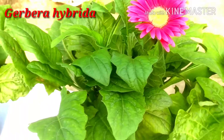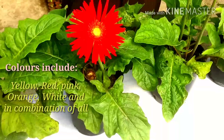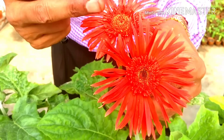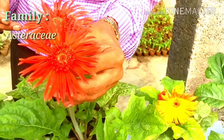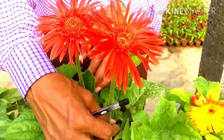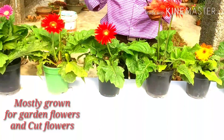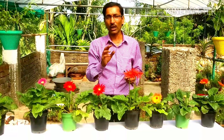Gerbera comes in a variety of colors — from yellow to pink to red, orange, and many more. What you see here is called a capitulum — this is not a single flower. It consists of hundreds of flowers altogether. It belongs to the Asteraceae family. The capitulum comes on a single long stock of around 12 inches. These are grown as garden flower plants and also as cut flowers — some of the most beautiful cut flowers on earth.